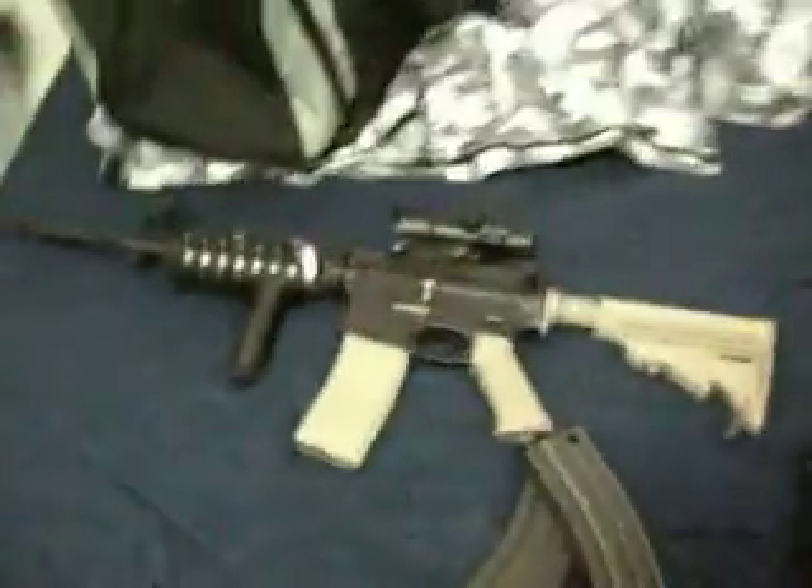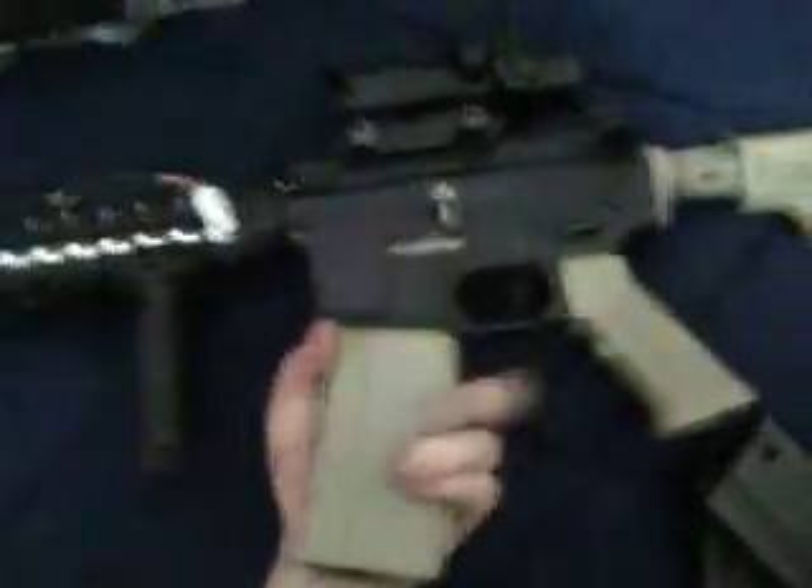Hey YouTube, what's up? PeckTrell here. I'm doing a video on my M4 G&G, also known as the GR16.